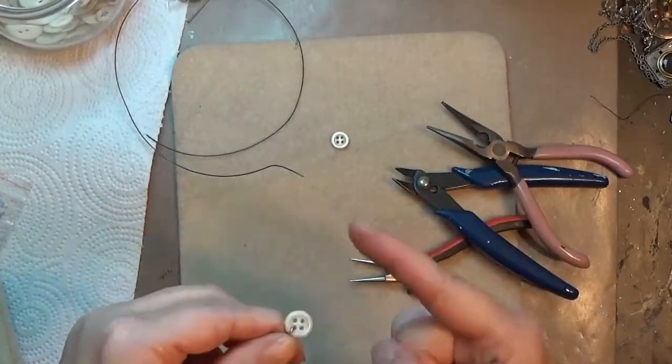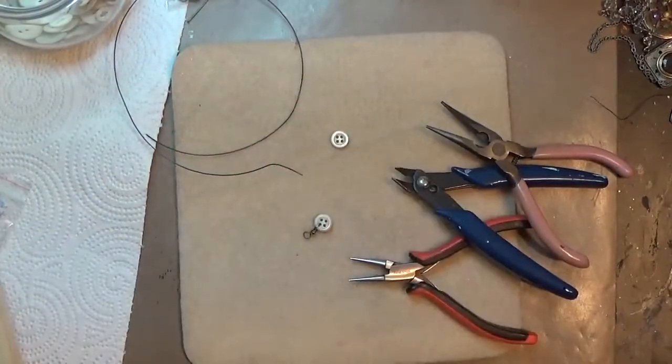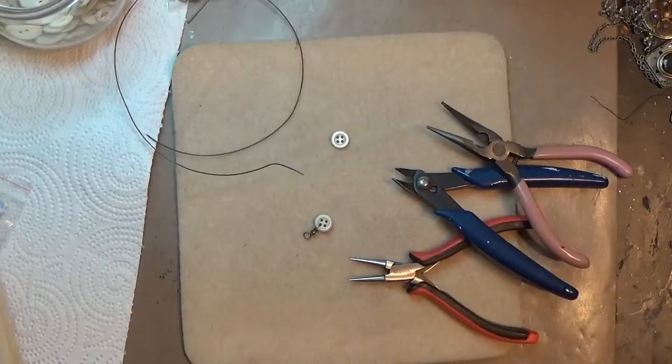I will repeat it on the other side to make that one connector to incorporate into my jewelry. If you have any questions please let me know, and thank you for watching — bye!